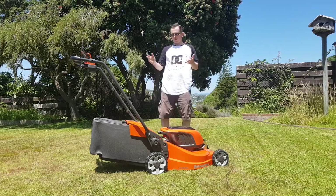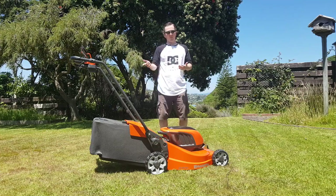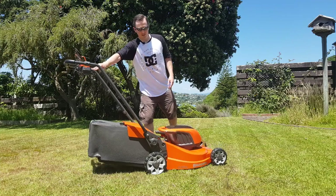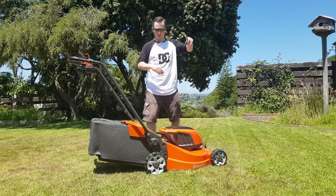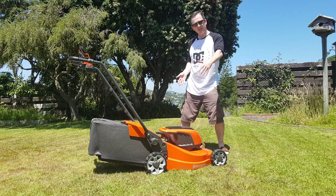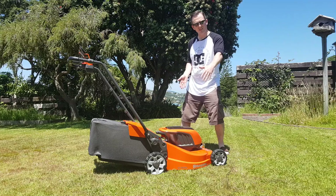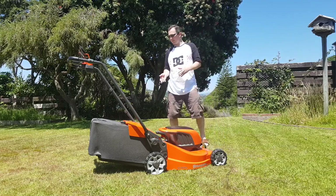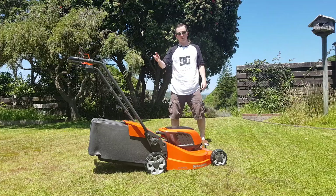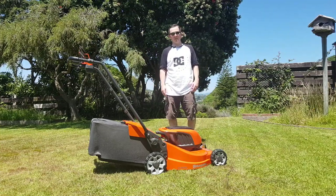The lawnmower itself is really nice to use. It's well balanced, so it doesn't take a lot of effort to turn — you can pivot quite easily. It has a wide cutting surface, I think it's about 47 centimeters. It cuts a lot of grass at once and moves across the garden very easily. It works well.